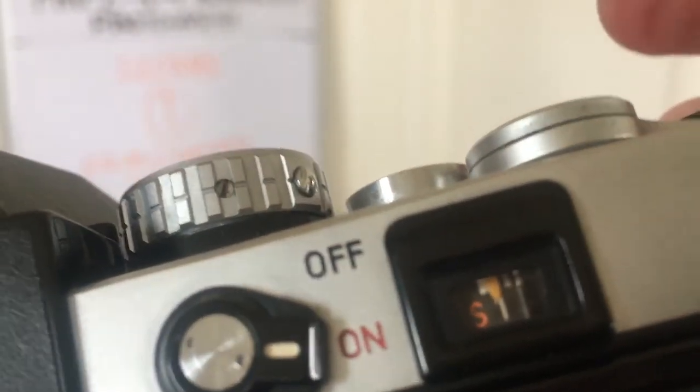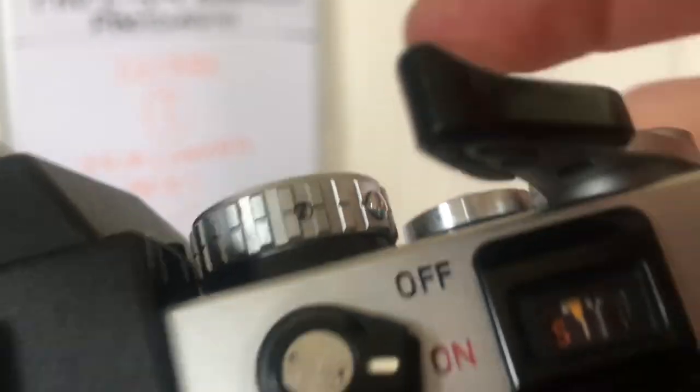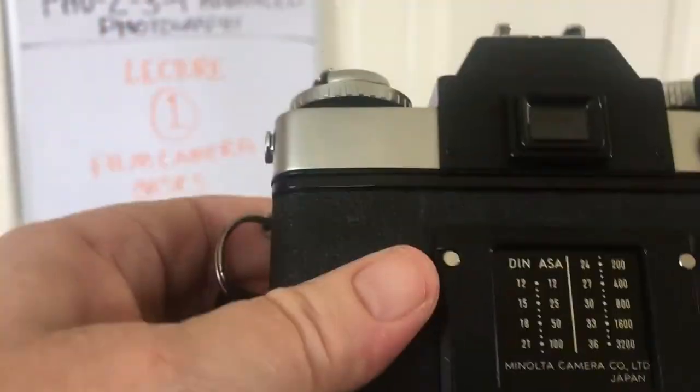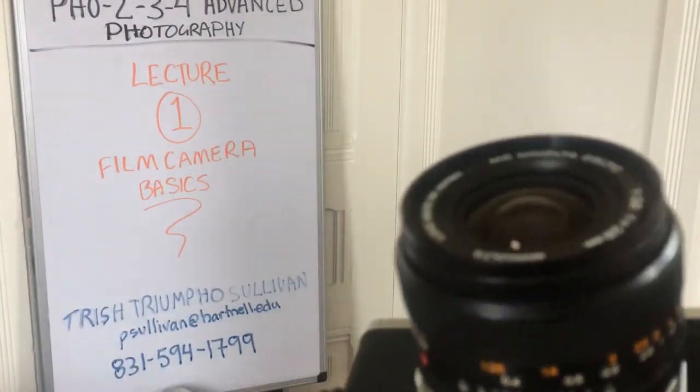I'm not quite to number one yet because the film could have been exposed there. There we go — so now I'm on the first frame. Those are the basics of the camera.